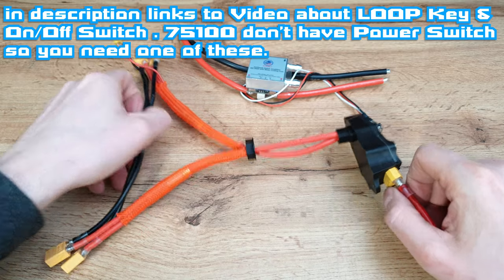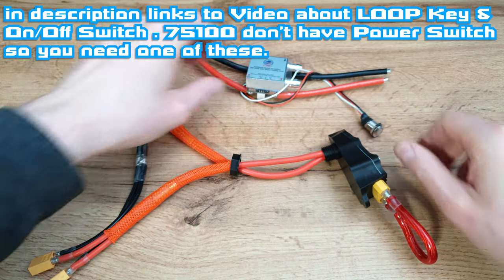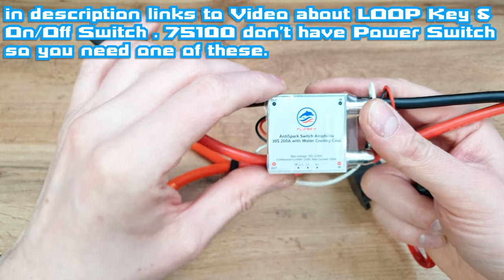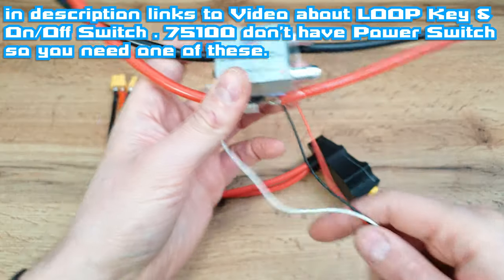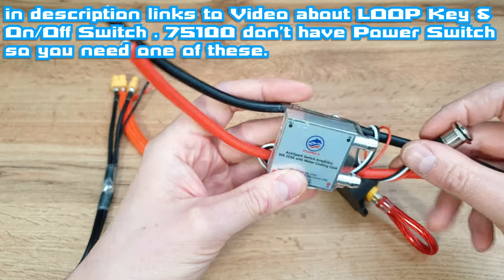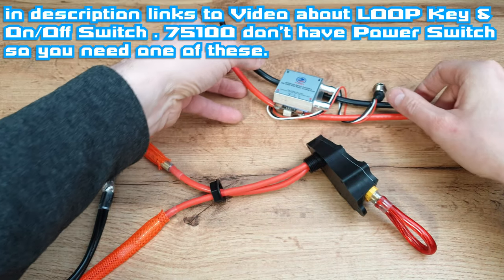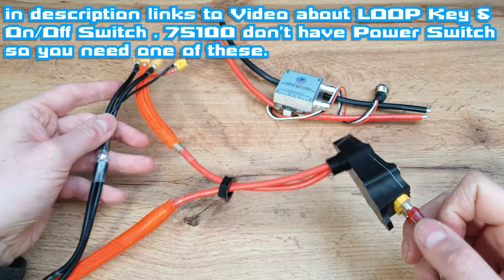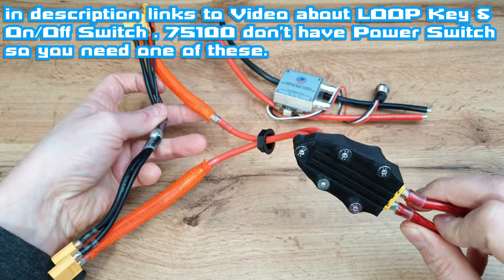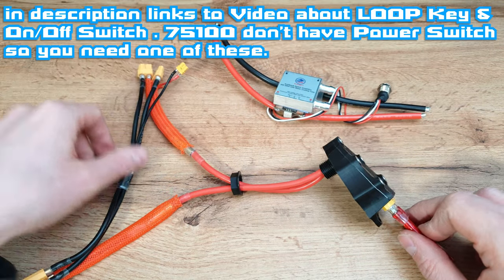First, the loop key for e-scooters — basically this is just an on/off switch, like this thing over here, which has a built-in MOSFET so we can control it with a tiny button. But that kind of thing can stop working at the most important moment. And of course, the FlipSky 75100 doesn't have an on/off switch, so we have to install a loop key or some other on/off switch.